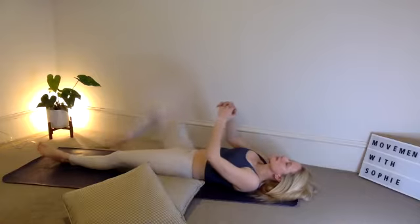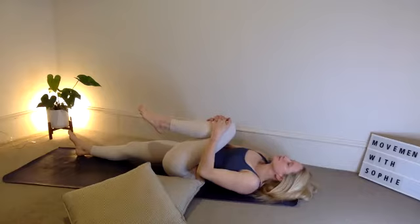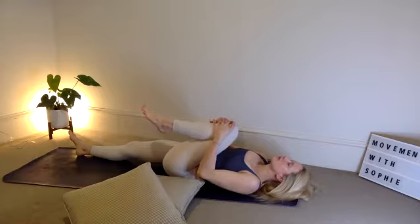Bring the right knee back into your chest and we're going to hold here for five breaths. Feel the hip compression, relax your shoulders. Four breaths — deep inhales and exhales. Three breaths. Focus on closing your eyes, focusing on that awareness within the body. Two breaths. Last breath. Gently switch the feet out — extend the right leg, squeeze the left knee in. Five breaths here. Four breaths. Three breaths. Feel that hip compression — if you feel the release, pull it closer. Last breath.